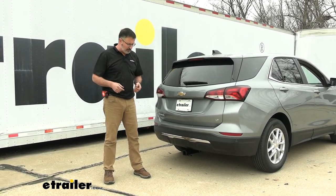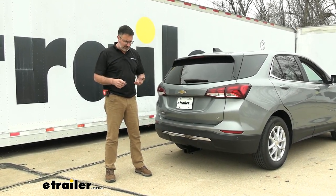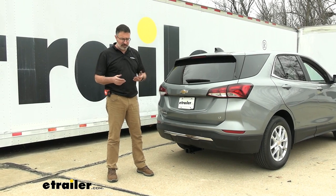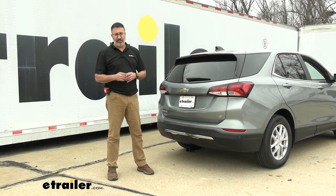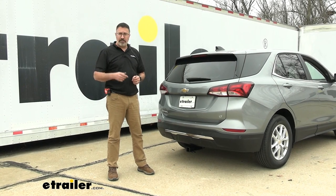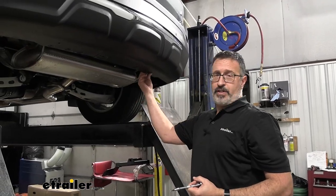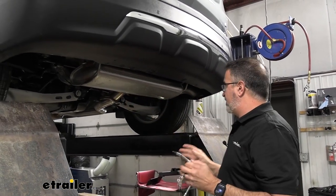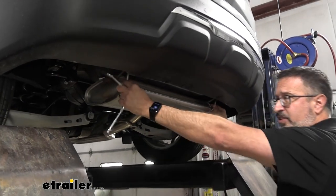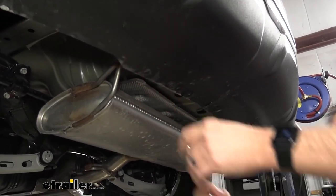You might want to grab a friend. If you have basic hand tools, a torque wrench, and maybe a deburring tool or file to open up some clearances under there, that's all you need. The very first thing we're going to do is loosen up the fascia back here — it's held in place by two T15 bolts. That's going to allow us to drop the exhaust down and give us the clearance to get the hitch around it.